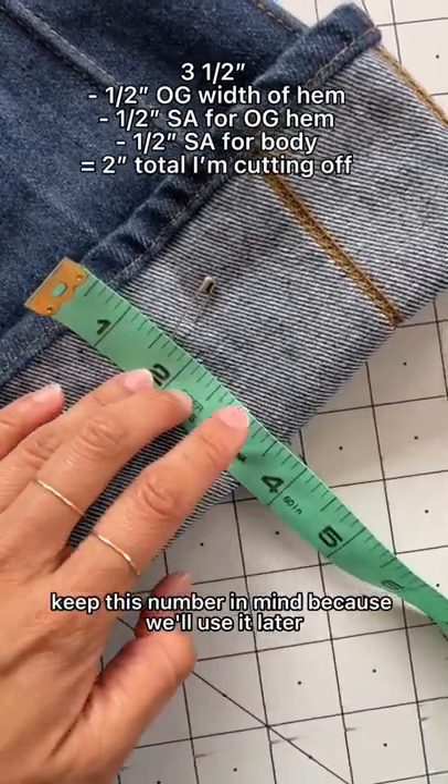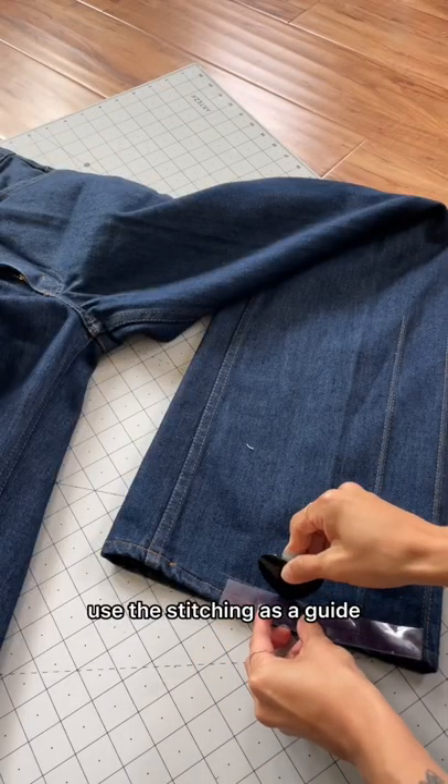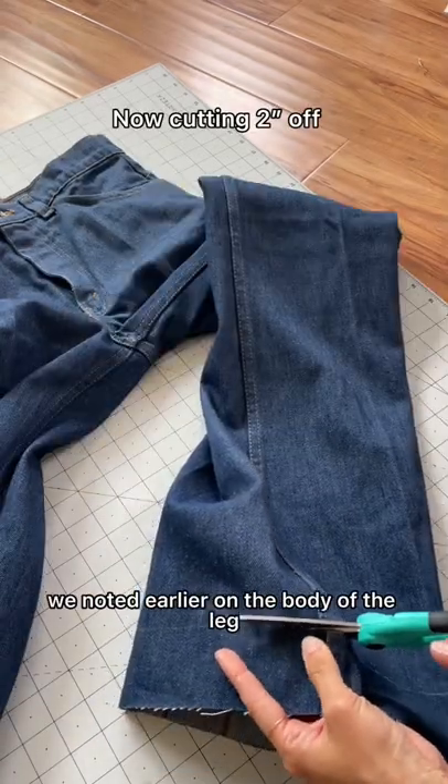Keep this number in mind because we'll use it later. To remove the original hem, use the stitching as a guide and mark half inch for the seam allowance and cut off. Now cut the rest of the amount we noted earlier on the body of the leg.